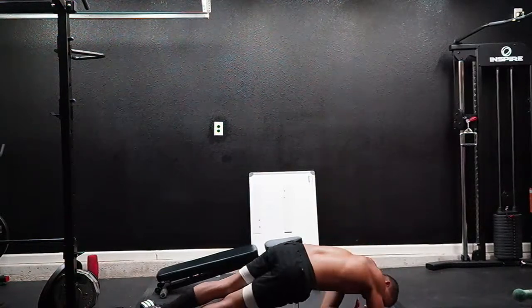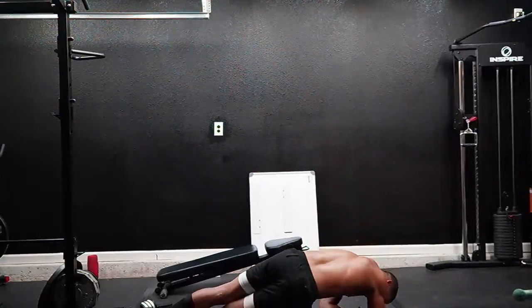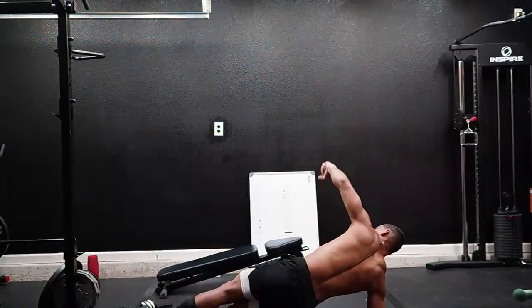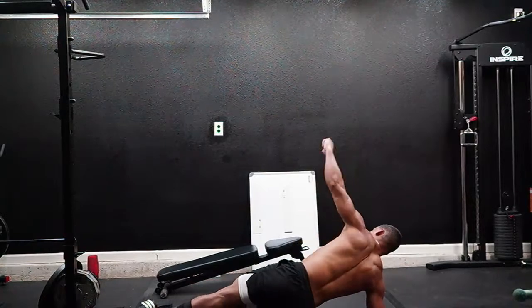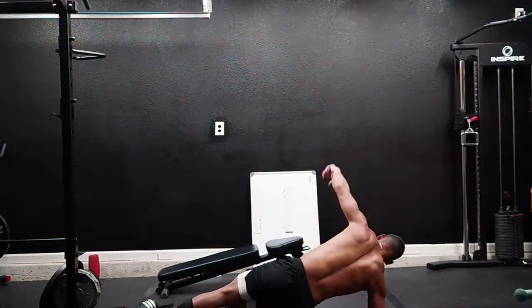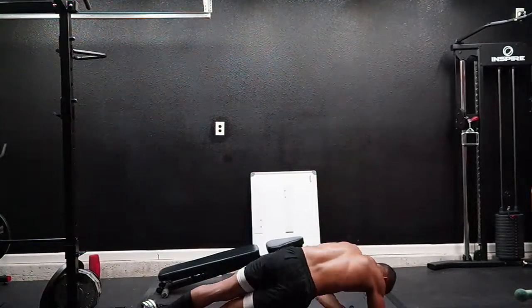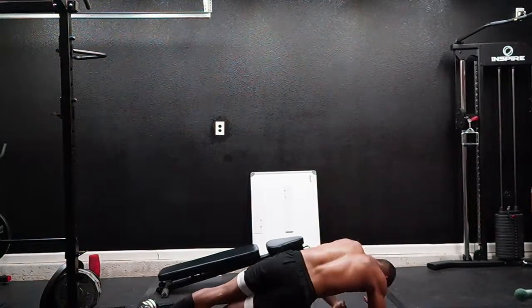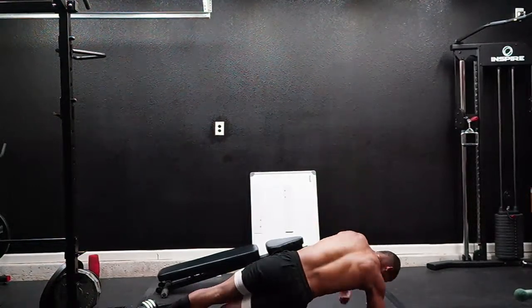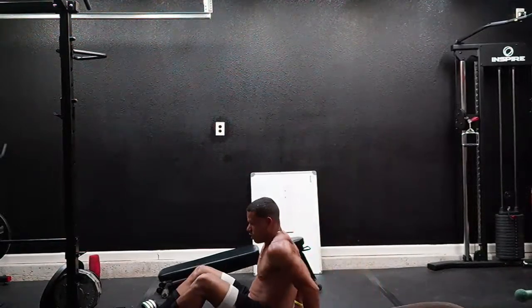One, two, three, four, five, six, seven, eight, nine, ten. All right.